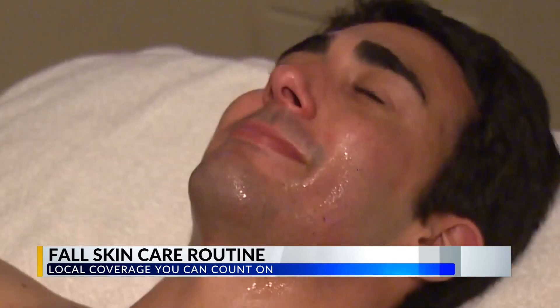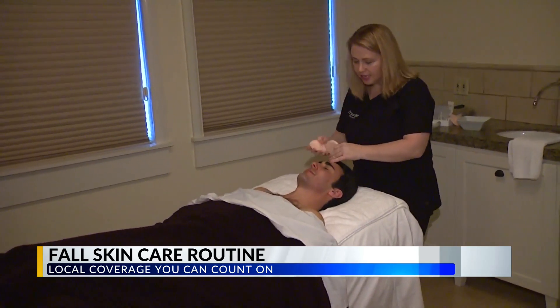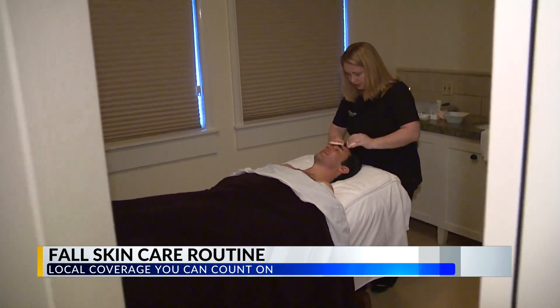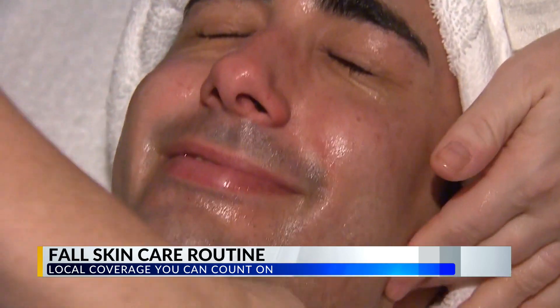When it comes to exfoliation, I think most people are over-exfoliating. A lot of times what they see as dry, rough skin is actually a lack of hydration. We can use lotions and moisturizers that have milder acids to help with exfoliating, without using those really harsh, abrasive exfoliants.